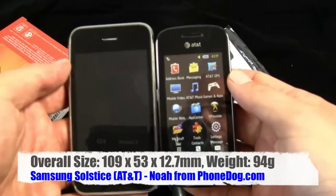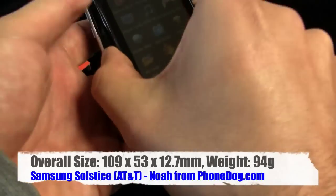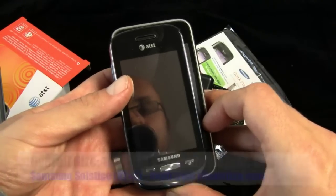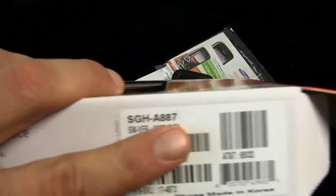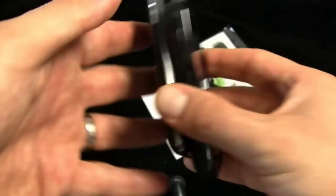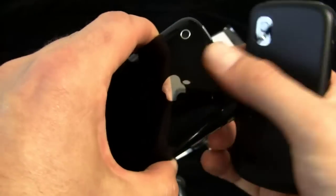In comparison, here's another AT&T phone — the Apple iPhone. You can see the Solstice is much smaller than the iPhone. The Eternity was the A867, and the Solstice here is the A887 — so I was making some informed but wrong statements there.